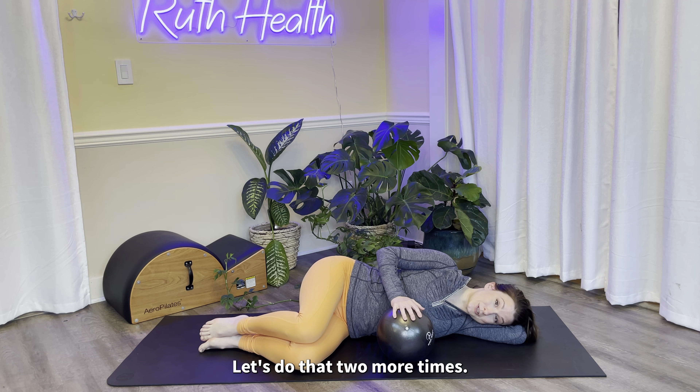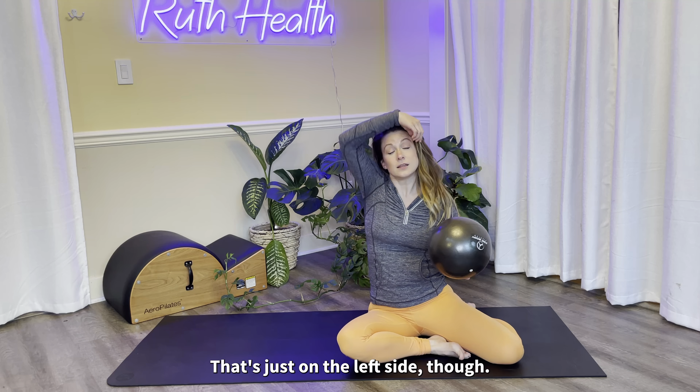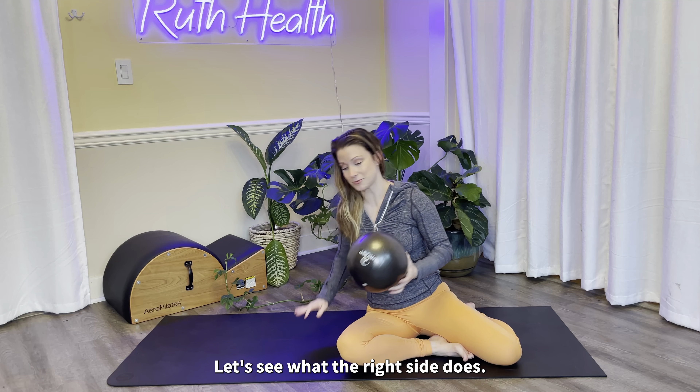So let's take it to the other side. I'm curious to know what you felt once you started to add that resistance with the hands. For me, I actually feel more control over my lateral breathing, and I feel like I get deeper expansion through my diaphragm and through my lungs when I have that added resistance. That's just on the left side though — let's see what the right side does.